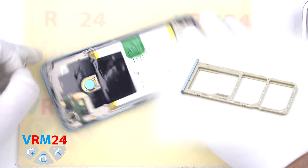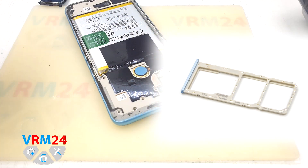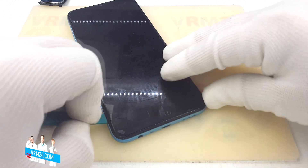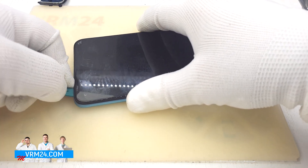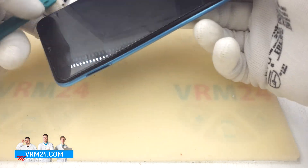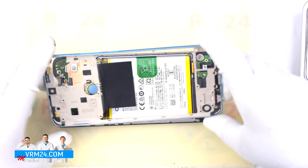We take a special tool and pull out the tray for two SIM cards and a memory card. I just noticed that the tray has a notch that indicates which side to insert. Now we insert the tool into the gap between the middle cover and the frame of the display module, where there is a hole for the card tray, and begin to detach the middle cover. Be careful — on the side of the tray opening, the part of the middle cover is very thin and you can easily bend or break it. We move the tool along the edges and disconnect the latches or clips. We remove the middle cover, which has antenna tracks and pads on it.